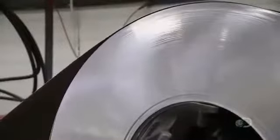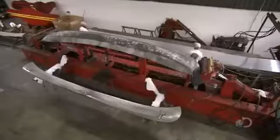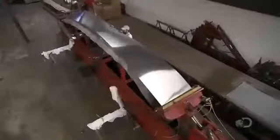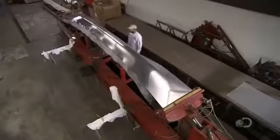Factory employees unwind the aluminum alloy onto a work table. Using electric shears, they cut it to length. They lift the metal sheet onto a mold of part of the canoe hull, then clamp the metal to a hydraulic system and activate it. It pulls and stretches the aluminum alloy sheet to the mold and it conforms to its shape.